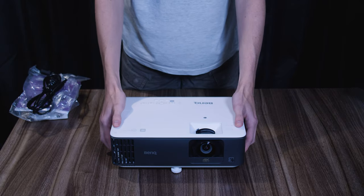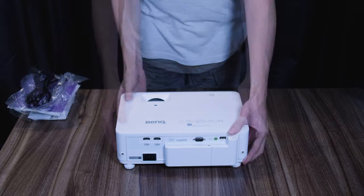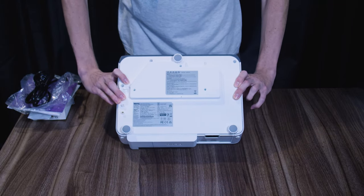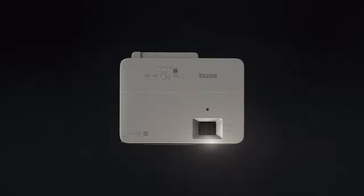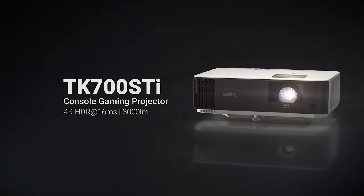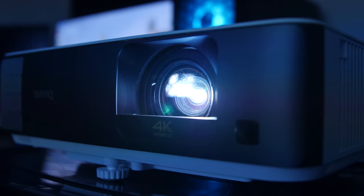We've got a vent on the front which wraps around the right side, ports on the back, and a larger vent on the left. There are also adjustable legs on the bottom for fine tuning and positioning. Now let's take a dive into the specs. The model I'm looking at today, the TK700 STI, is capable of 4K at 60 FPS, 1080p at 120, and even 240 FPS. This isn't just a projector with a gaming name slapped on the top — it's really impressive.